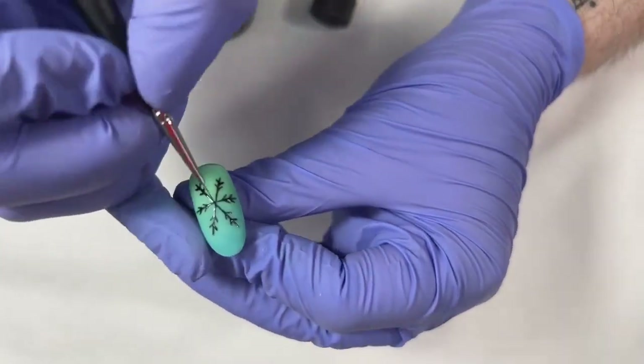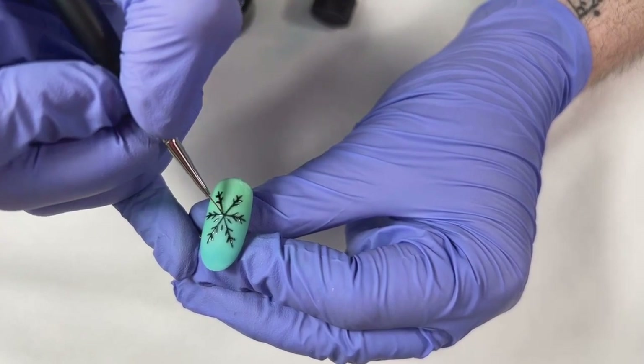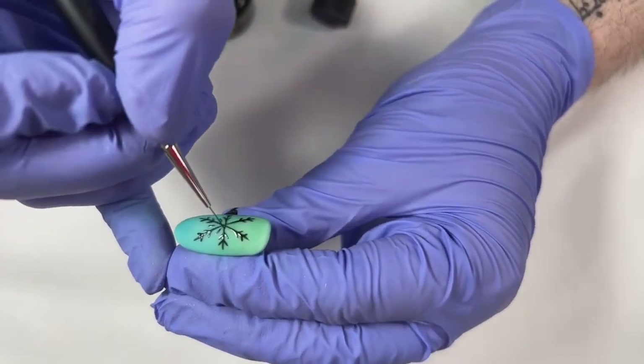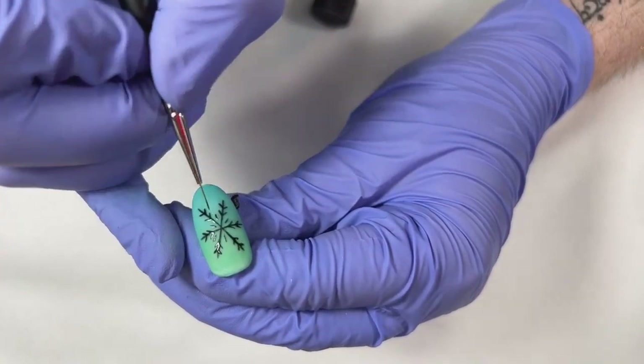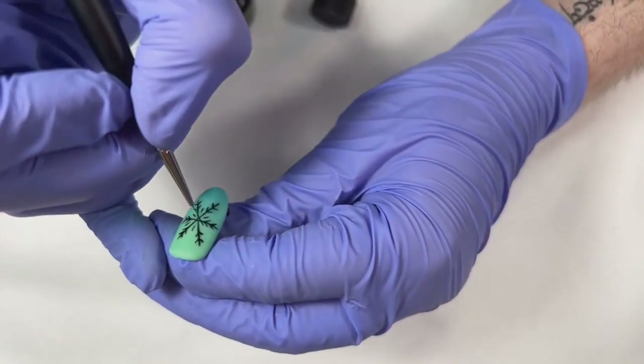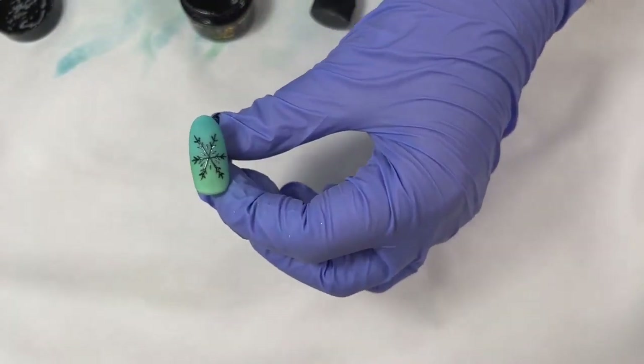We're just doing a cute little snowflake and it's satisfying to watch. We're going to throw this in for the full 60 seconds and then we chrome on top.